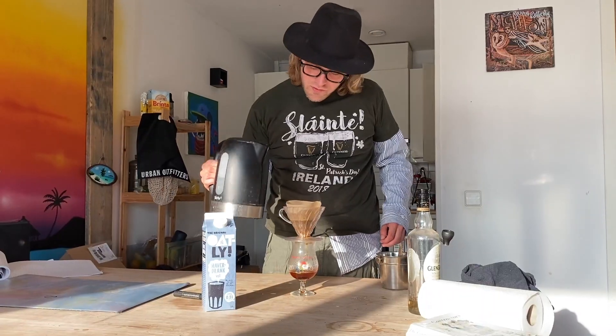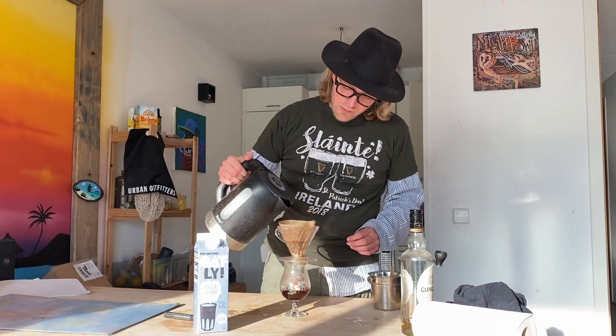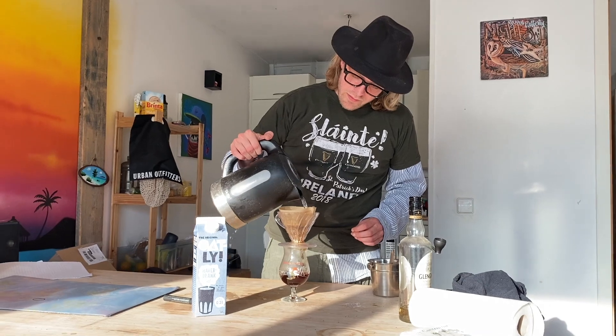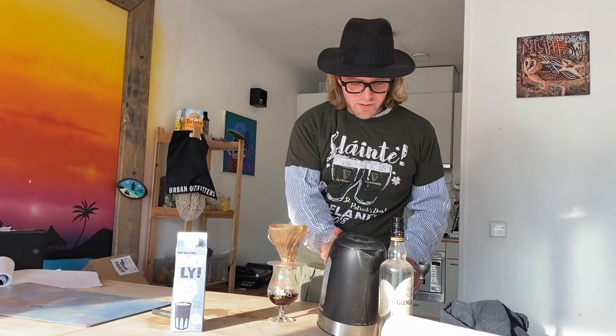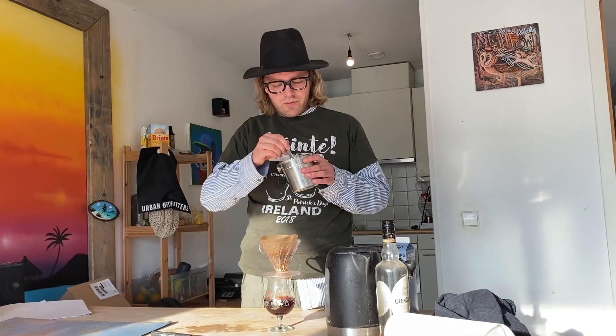Then we take the filter. You can do it a bit in syrup. It has to be really hot because the whiskey in there is not really hot, and lukewarm coffee is not good coffee. And while the coffee is going in there, we can froth up the milk. We have an Irish kettle and we put a little bit of milk in there — just froth it up.